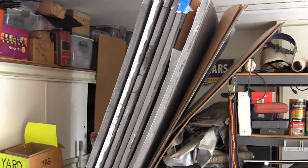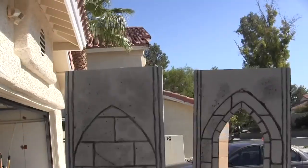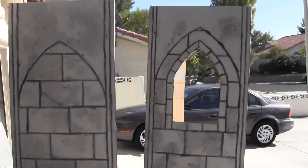Okay, here are the flats for the set. There's some noise from a bulldozer outside. These are a couple of the flats I got out of the garage.